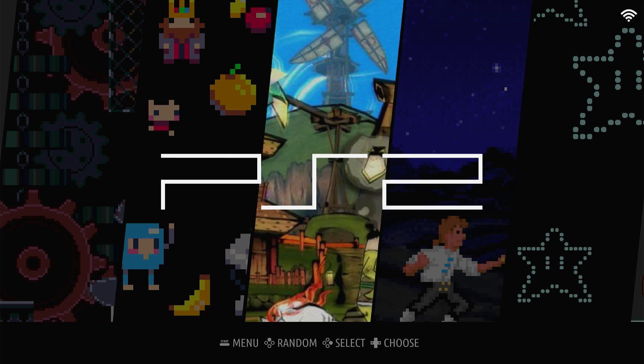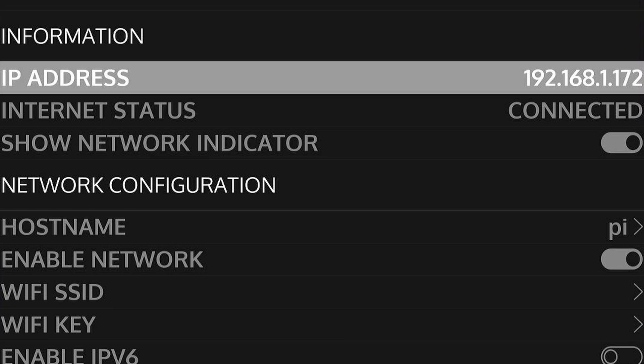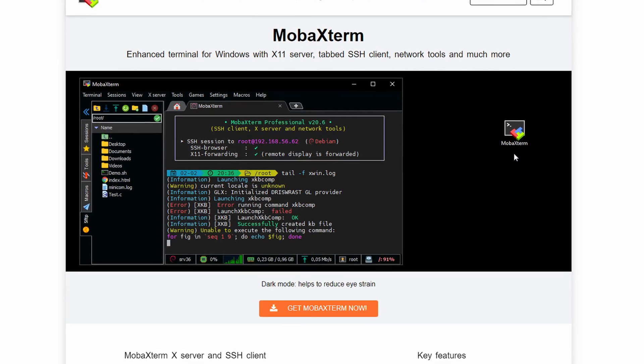Here we have our Orange Pi 5 menu, and I want to find out what the IP address of my Orange Pi 5 is so I can ping it. We have an IP address of 192.168.1.172. Now let's take a look at my favorite SSH program for Windows — it's called MobaXterm.